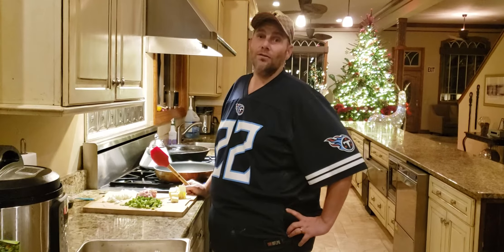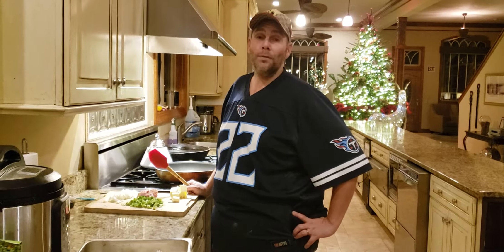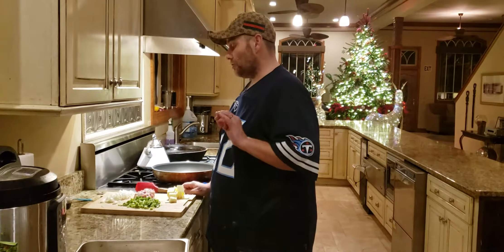One of our guests' favorites at the Nash Guest House is our bourbon bacon fried rice. It's super easy.